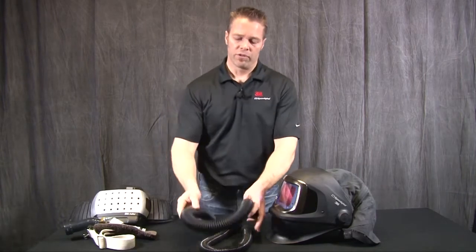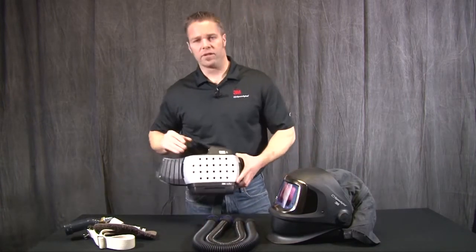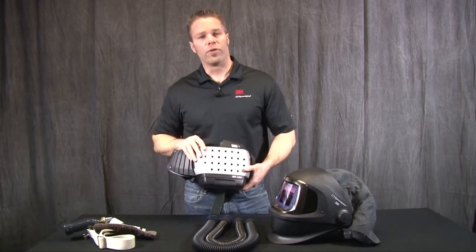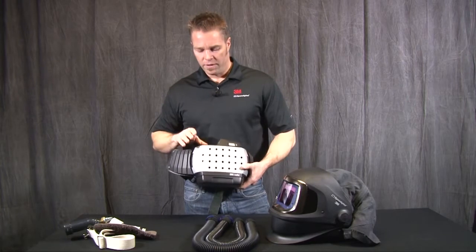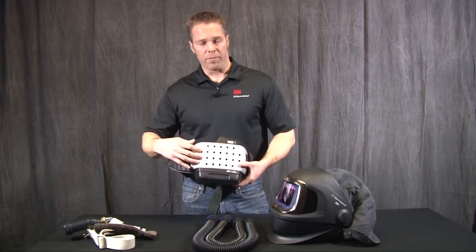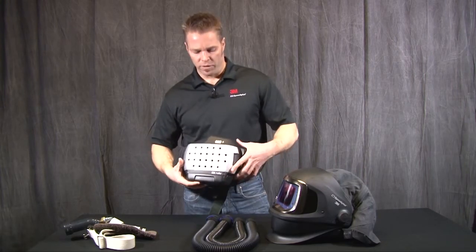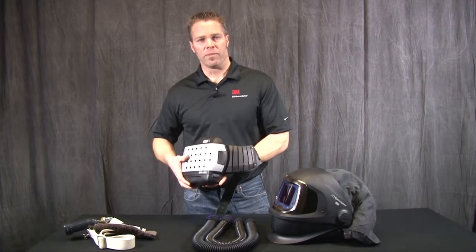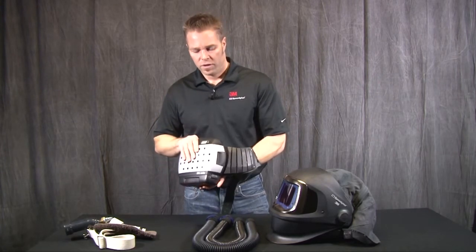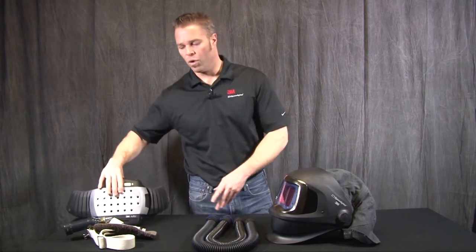To complete the system, we have two forms of air sources. The 3M AdFlo PAPR provides filtered air through a HEPA filter powered by a battery pack that runs the motor. There is also an optional organic vapor acid gas cartridge that can connect to this to reduce certain acid gases and nuisance-level organic vapors.